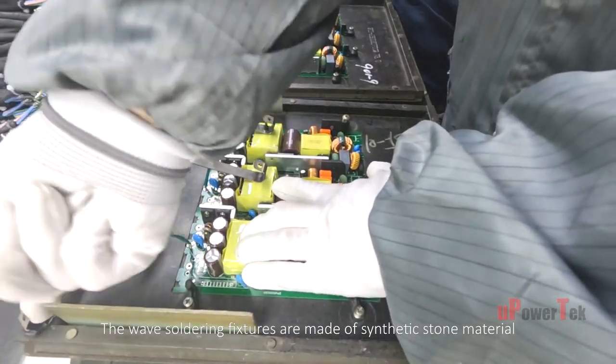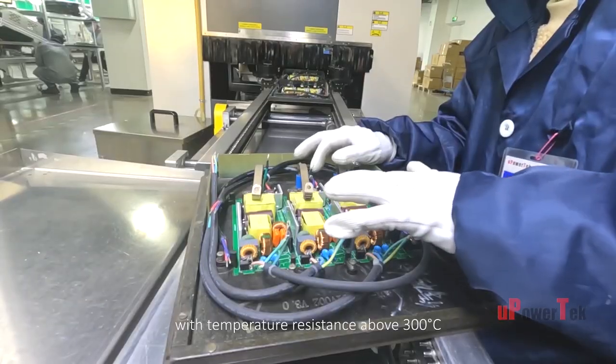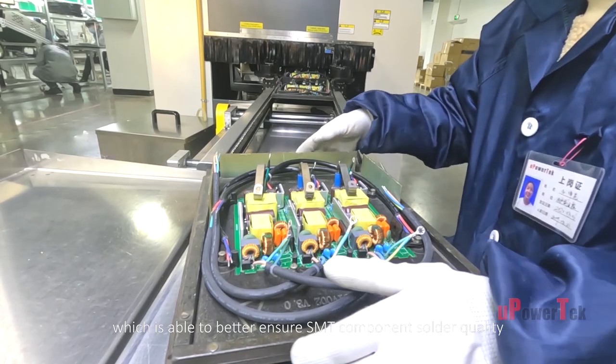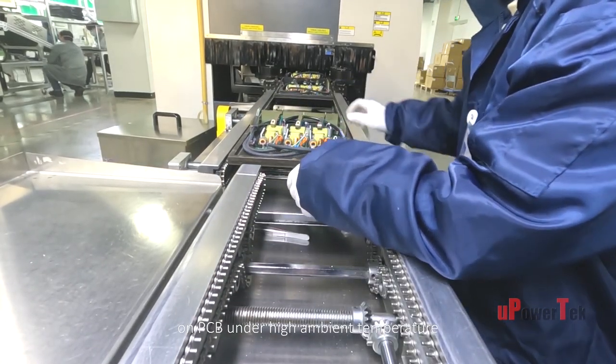The wave soldering fixtures are made of synthetic stone material with temperature resistance above 300 degrees Celsius, which better ensures SMT component solder quality on the PCB under high ambient temperature.